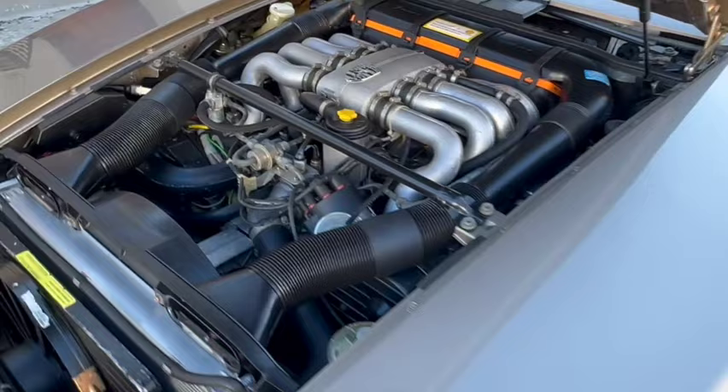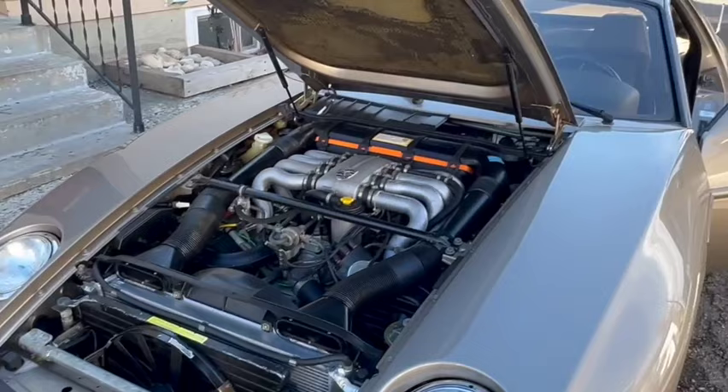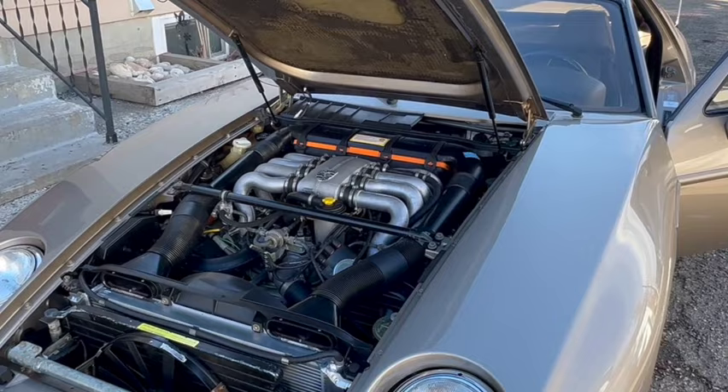Let's let it warm up for a minute or so and then take it for a drive. It's probably one of the last days I can do this in Calgary before it starts snowing. I'm looking forward to a nice drive in the country, so we'll let it warm up for a few minutes and then take off.